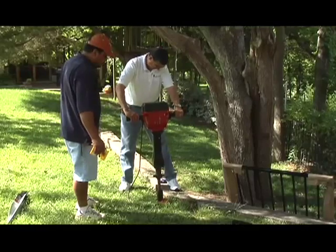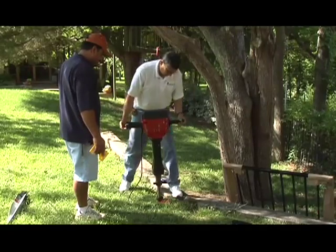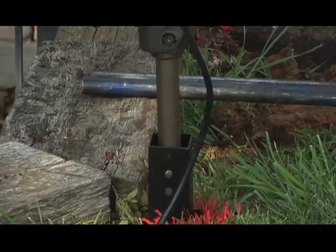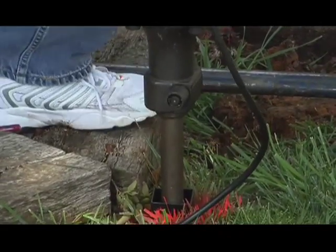Once the fence line is clearly marked for post spacing, set posts by either using OzPost or standard concrete footings. For installation guidance using OzPost, visit their website at www.ozpost.com.